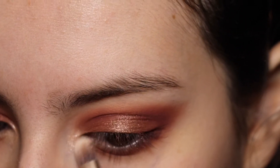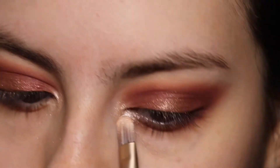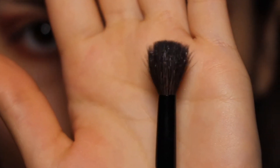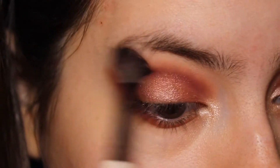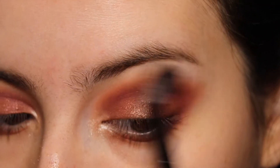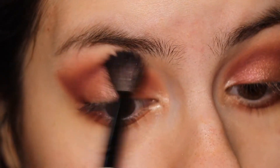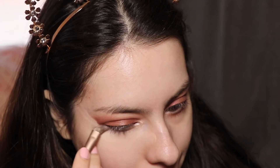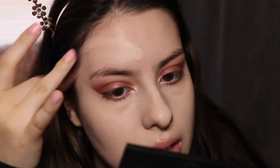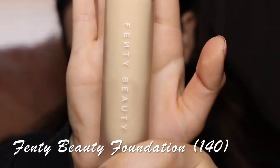To bring in more light, more glam, more extra-ness, I'm going to go into the shade 'The Knot' and apply it on the tear duct as a highlight. And then I'm just going to use a fluffy brush and blend the shadows.